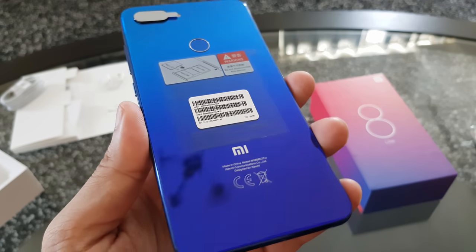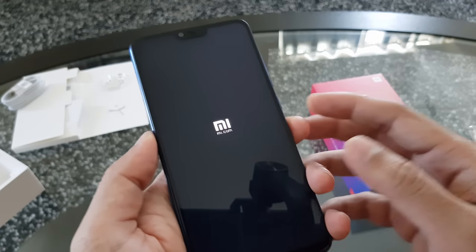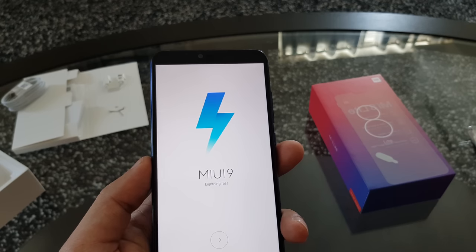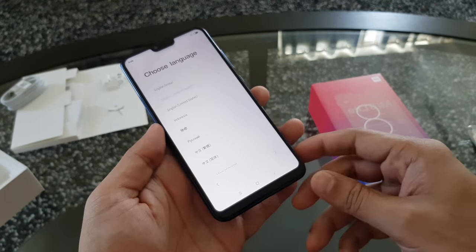Now let's turn on the smartphone for the first time. The phone has booted up and you can see it's running MIUI 9. Now let's go through the initial setup.